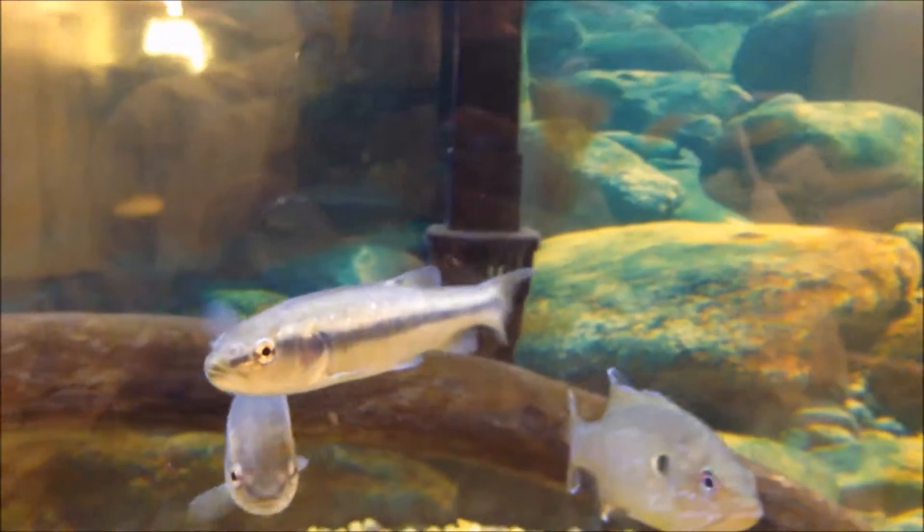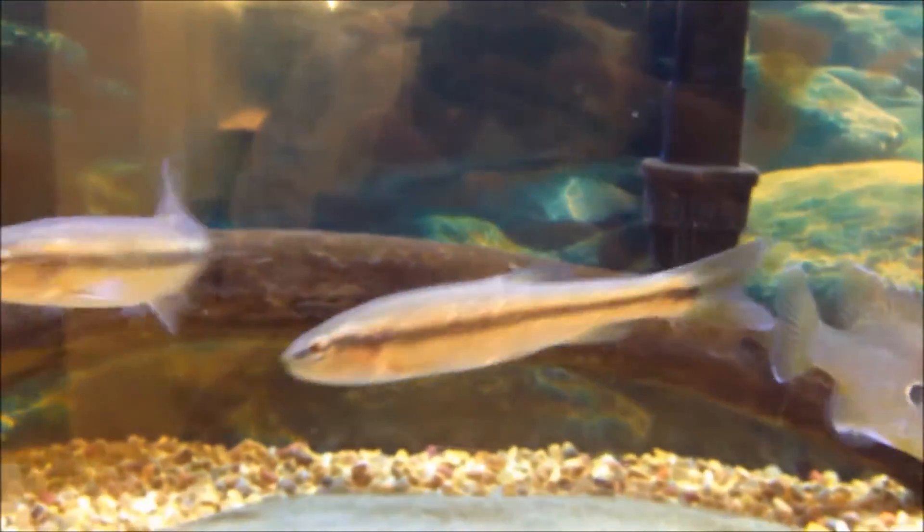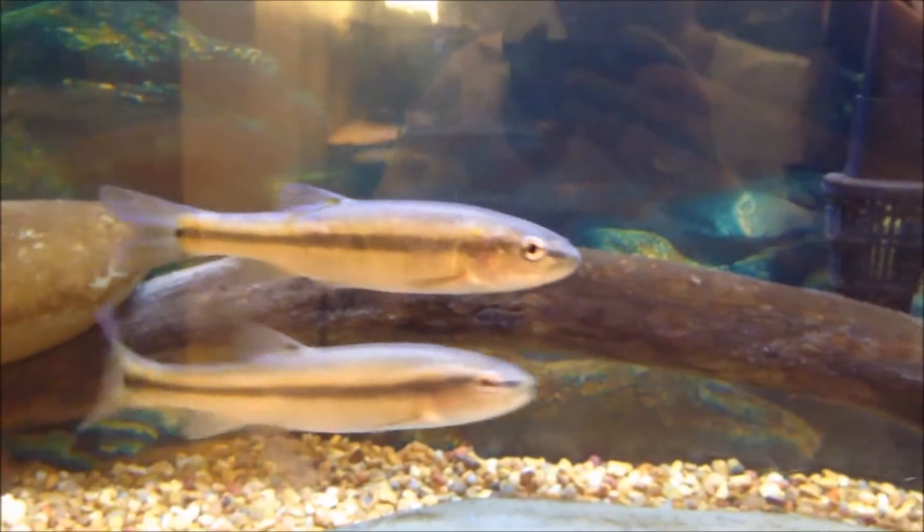Maximum size is 10 to 14 inches for the larger specimens. They will get 14 inches — that is not rare if you give them enough time and good enough food.